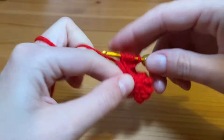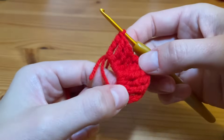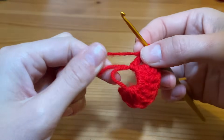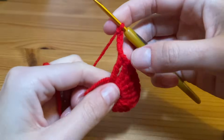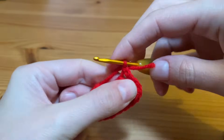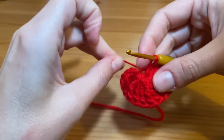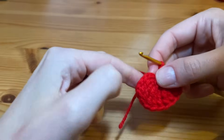We've got our ten double trebles there. We've got our starting chain of five and one, two, three, four, five, six, seven, eight, nine, ten double treble crochets. Now we're going to chain five — one, two, three, four and five — then slip stitch into the center of the ring. Pull up a loop and pull it through your working loop. Find your tail of your magic ring and just tighten that off a little bit. That is your first petal — and it really does take no time at all once you're up to speed.